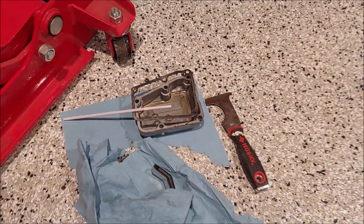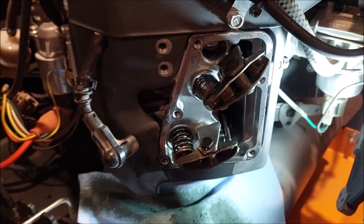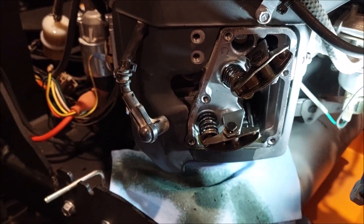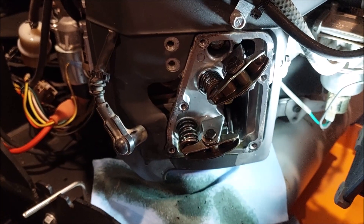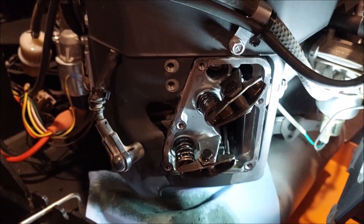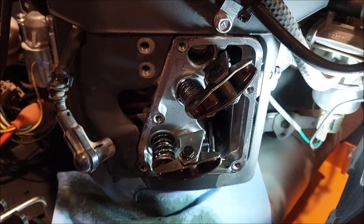All right, valve cover is removed, gaskets removed, and we're going to inspect the valves. You heard at the beginning of the video — Kawasaki's make a little noise, but there's a little tick on this one, something's up. I suspect one of these valves is loose, so we're going to check it right now.